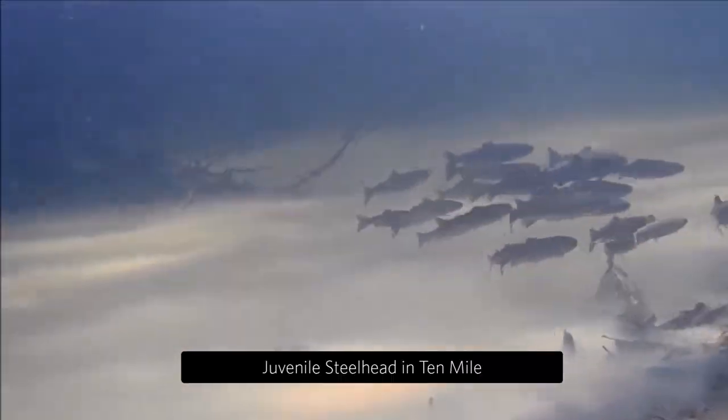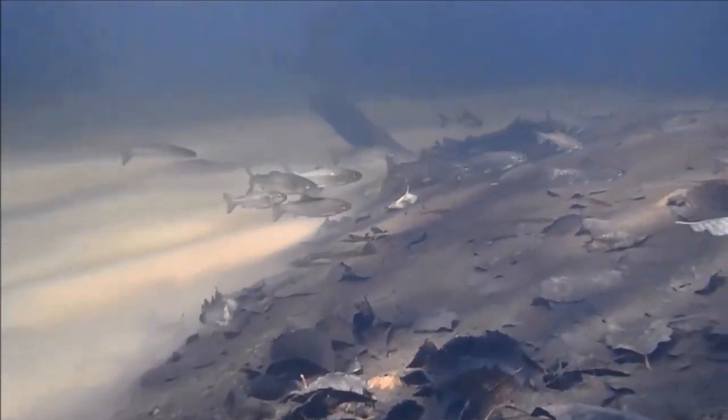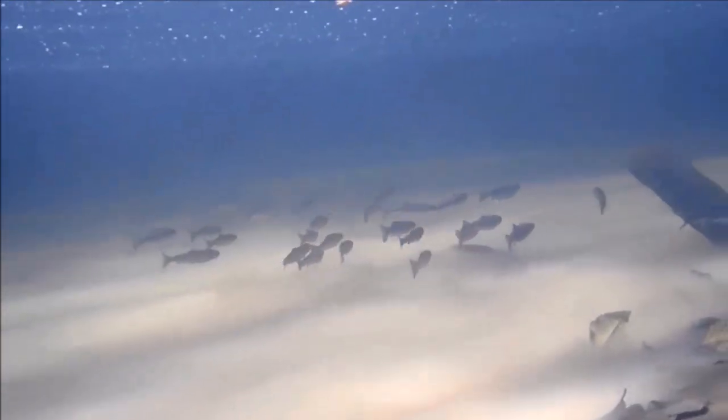And finally, here's the school of juvenile steelhead observed from our original site assessment five years ago. The cloud you see on the bottom is from the marine salt layer, which often forms in these small estuaries. Thanks everyone for having a look. Four sites down with 16 left to go.